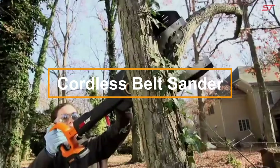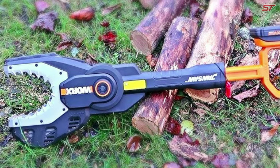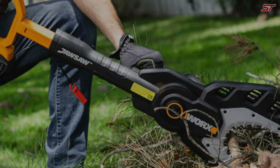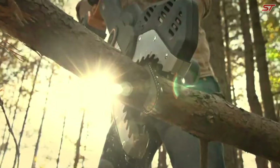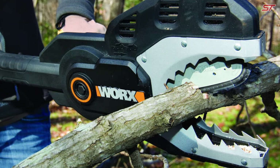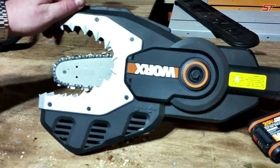The Worx JawSaw WG-320 Cordless Chainsaw features a unique protective guard that fully covers the chain when not in use, with the blade safely hidden inside. It's the only chainsaw that can cut directly on the ground, making it ideal for handling branches up to four inches in diameter. Powered by a 20-volt battery that works with over 75 other Worx tools, it's a versatile addition to your tool kit. The automatic chain tensioning system ensures optimal tension without manual adjustments, and the automatic chain lubrication system, complete with an oil level indicator, extends the tool's life while delivering smooth cuts.